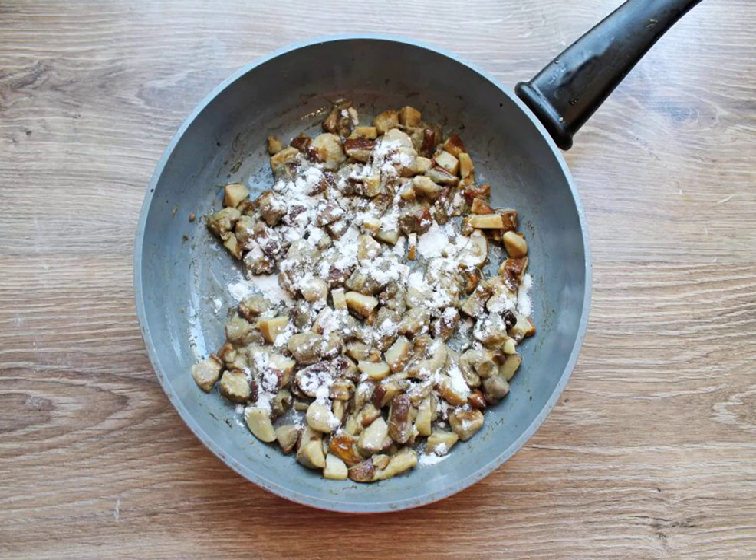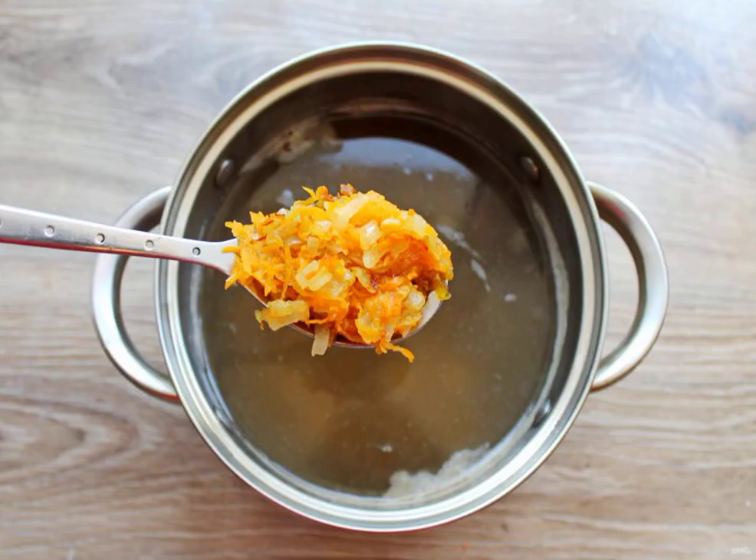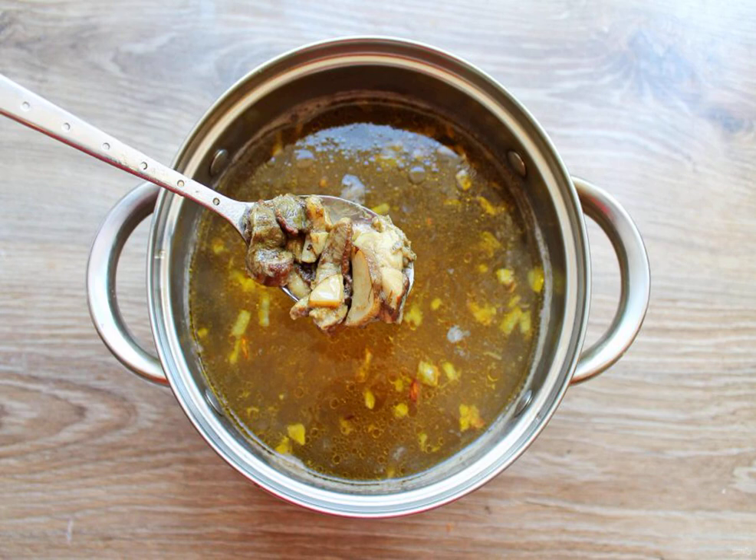Sprinkle the fried mushrooms with flour, mix and fry for another 2 minutes. The potatoes are cooked. Add the fried vegetables to the pan. Transfer the fried mushrooms to the soup and cook for another 5 minutes.